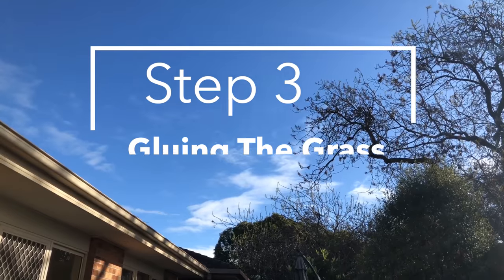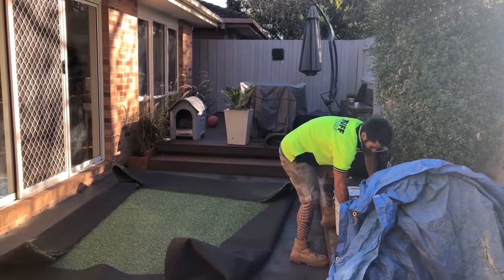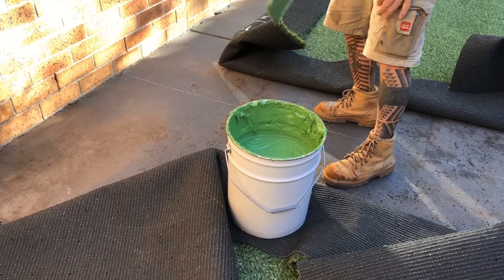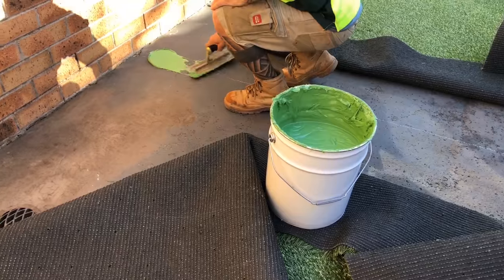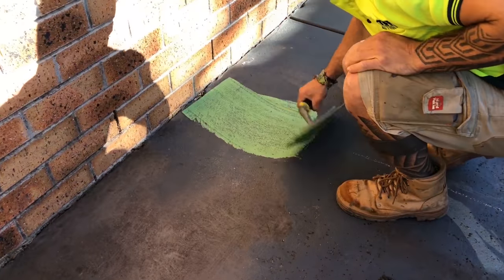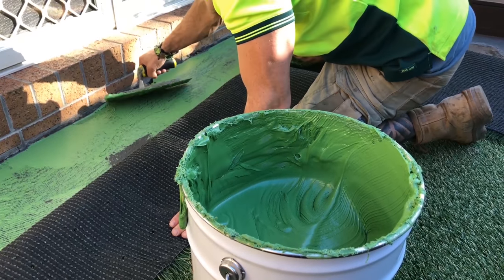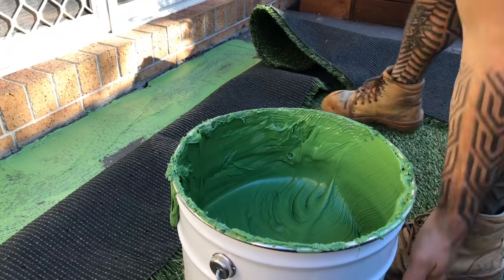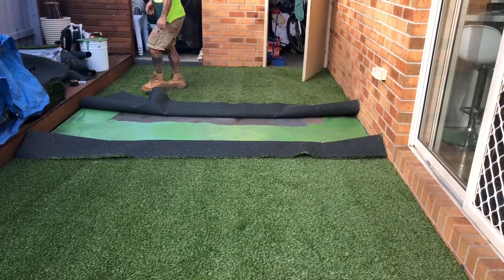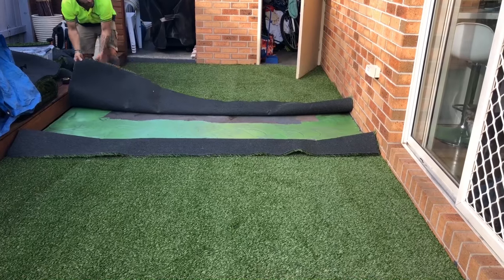Step 3: Gluing the grass. Peel back the edges of your first turf piece and apply glue to the base. Then trowel it into a thin layer using a 3mm V-notch trowel. You should aim for your glue to cover at least 300mm in width. Here we are applying glue to the perimeter only, as this space has its own in-ground drain. When applying glue to your unique space, it is vital that you keep drainage in mind and ensure the glue is in a place that allows for adequate drainage.